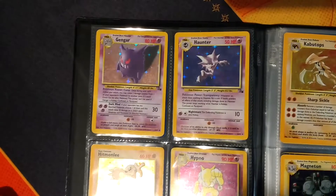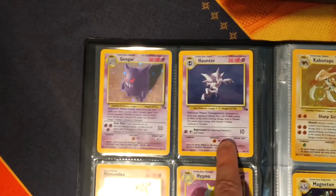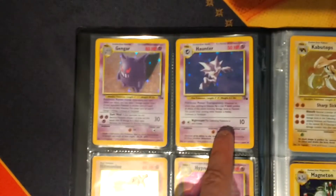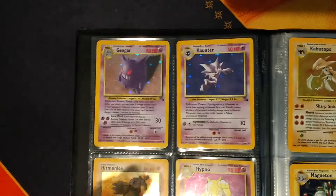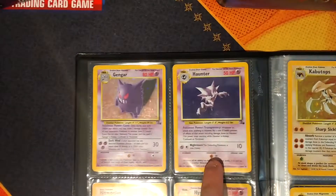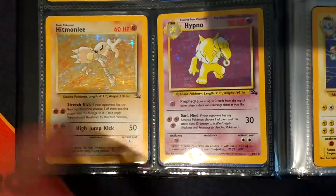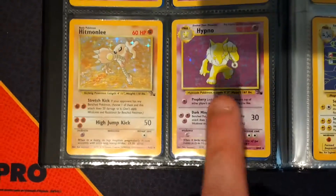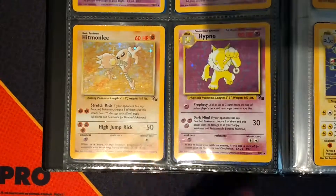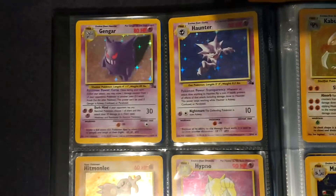This is one of the weirdest ones - they did a Hollow Gengar and a Hollow Haunter in the set, which normally it's the Stage 2s or basics that were Hollows. And then this set did a Stage 1. Hypno is a Stage 1, but he's the last one in the evolution chain when this was released. So having the Haunter - when you have Gastly as well, and the Gengar - was a bit strange.